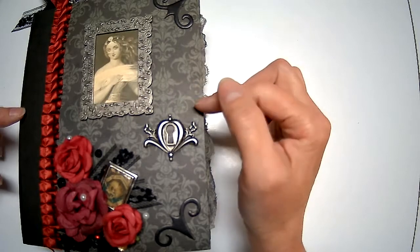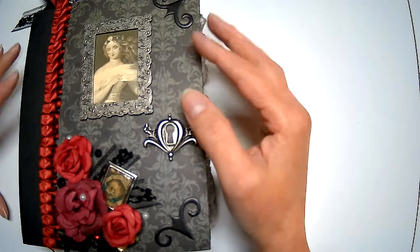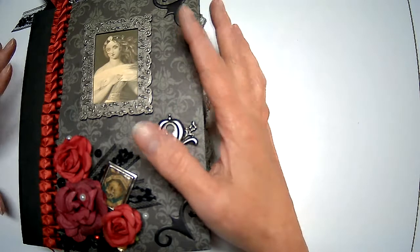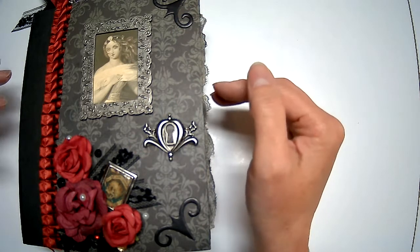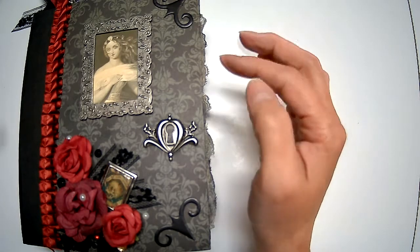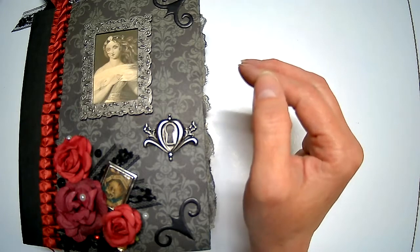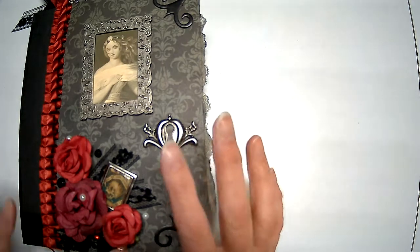I am so excited to show you the latest project I just finished. I really worked to get it done so I could film and upload it for you guys. I'm really surprised with how it turned out — it's a little out of my comfort zone, something a little different. I've been working on this pretty consistently for the last four or five days, a good chunk of time each day.